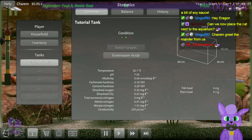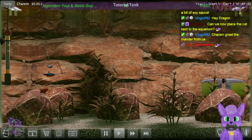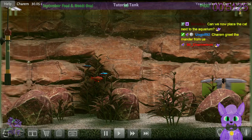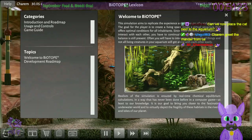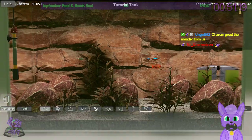Have you ever taken care of fish? Neither have I, so these will probably die. They'd verge right into the rock though — that's very impressive. The game is called Biotope, by the way.